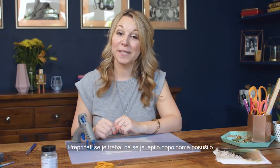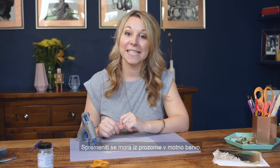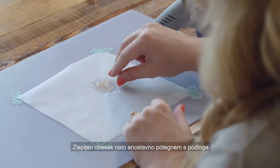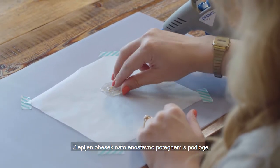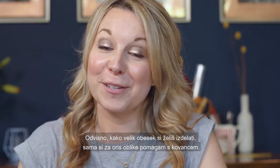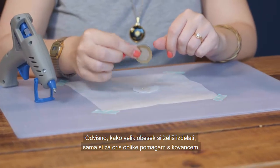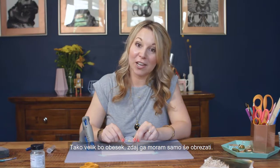You want to make sure that the glue has completely dried. The way that we can tell this is the glue has gone from transparent to opaque. Simply peel it off from the greaseproof paper. Depending on what size pendant you want to make, I find using a coin really useful to draw around — there's the pendant size.